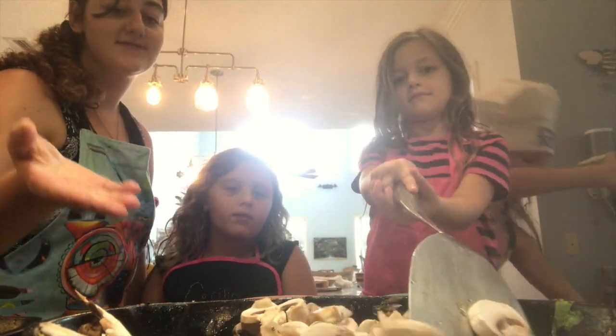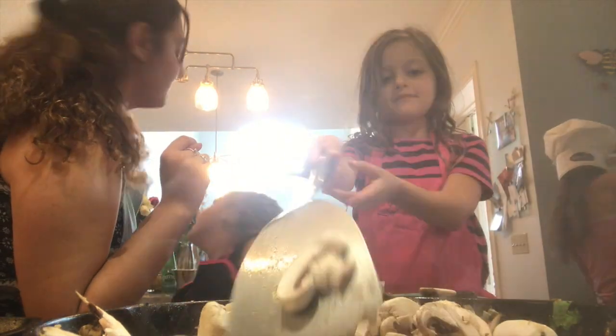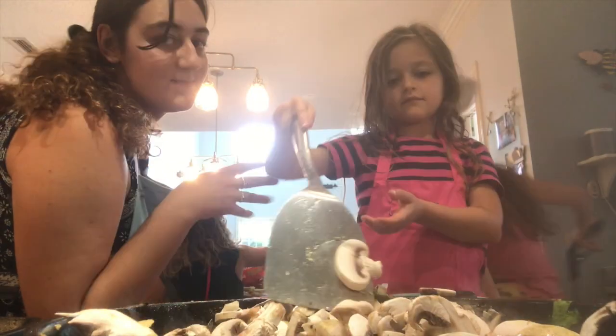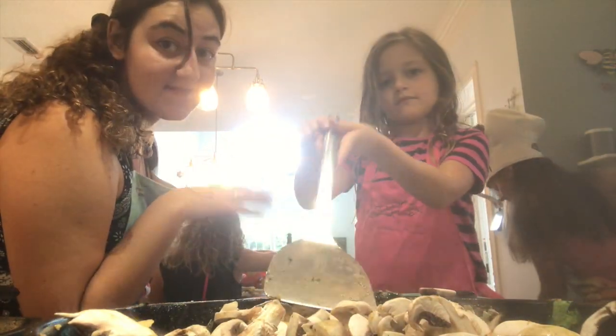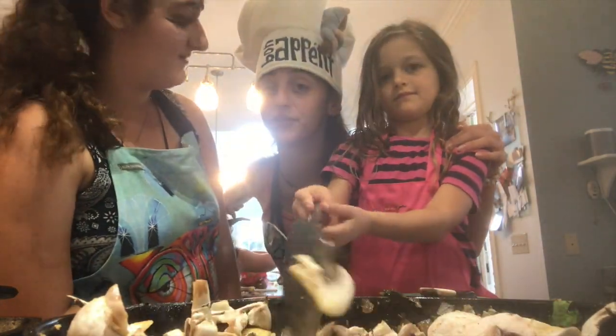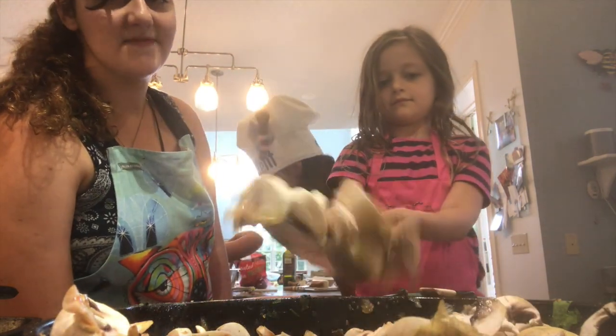We're making mushrooms. We have spinach puffs. We have salad with homemade dressing. We have steak that we're making with rosemary butter. Crunched spinach puffs — absolutely divine. Delicious. We'll show you later.